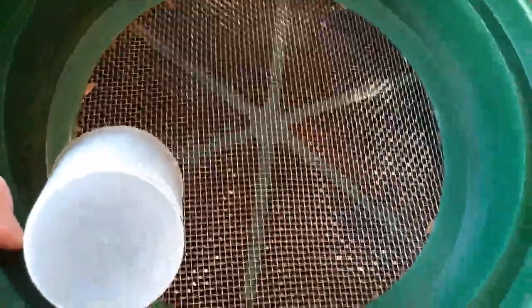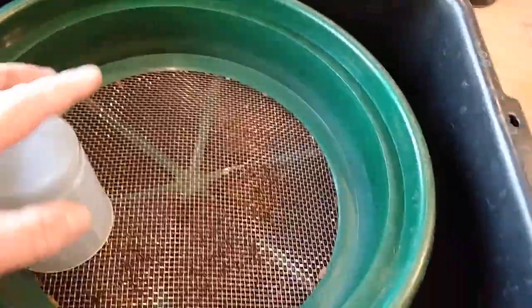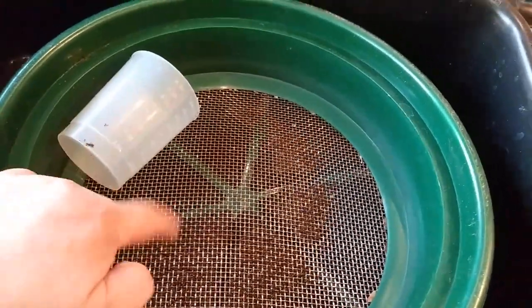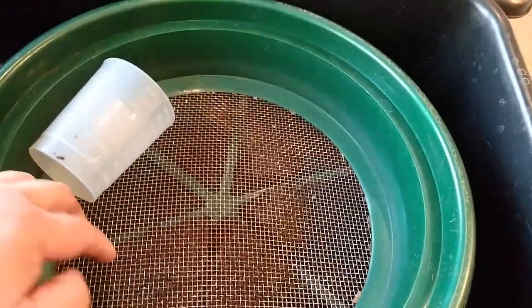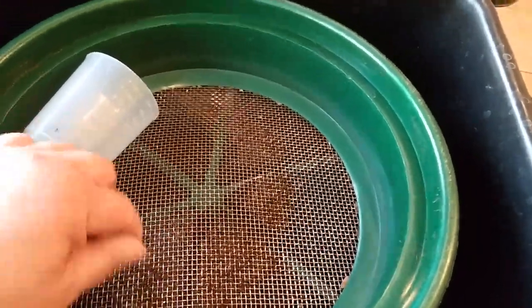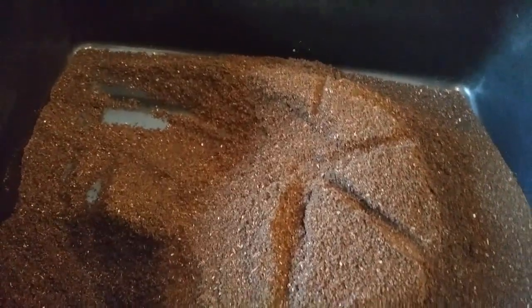One thing to mention: if there are any worms in the vermicompost, make sure to sift it right away — don't let it sit. Otherwise the worms will work their way down and get enmeshed in the mesh screen, which in this case is steel, so they would get cut and injured. The worms take care of us, so let's take care of them. That's the only precaution — thanks for your time and for coming on this journey with me.